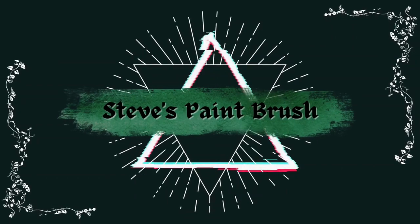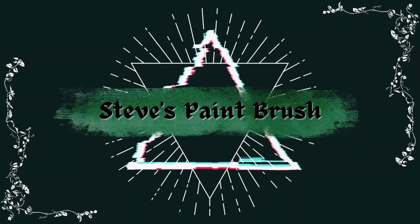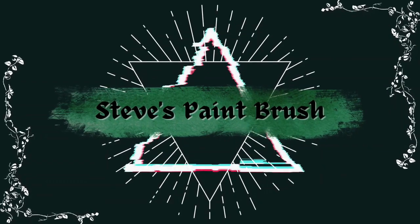Hi folks, Steve here and welcome to my new video where I'm going to paint a creepy candle spider. So let's crack on.